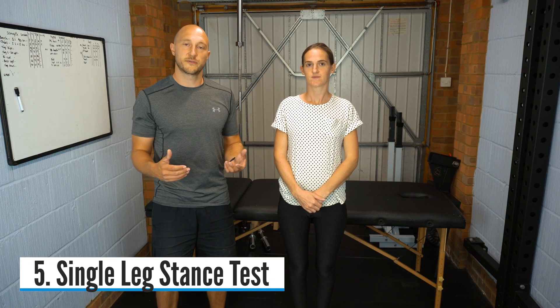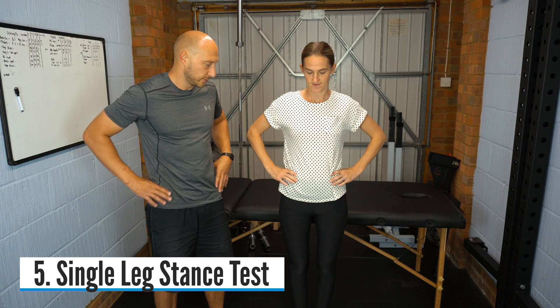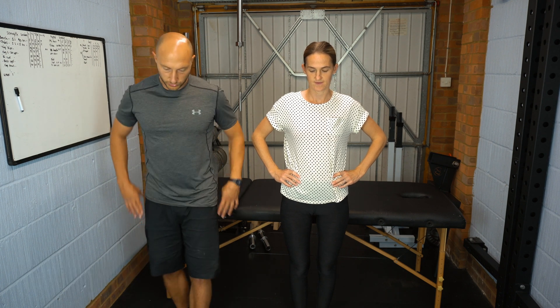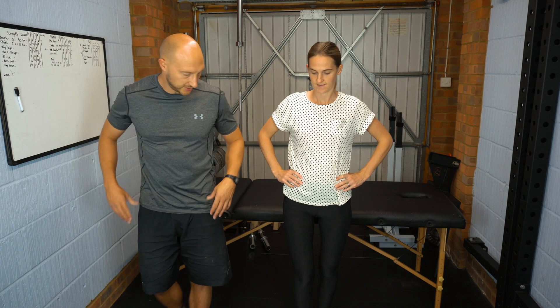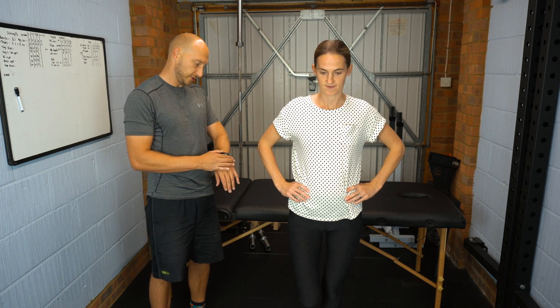The fifth and final test is a single leg stance test. With arms on hips to standardize, the patient lifts one leg, bending 90 degrees at the knee, and holds that position while you time 30 seconds.